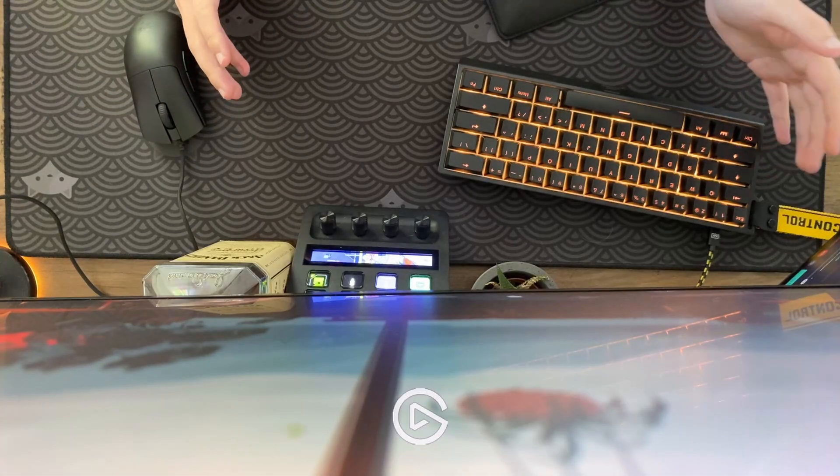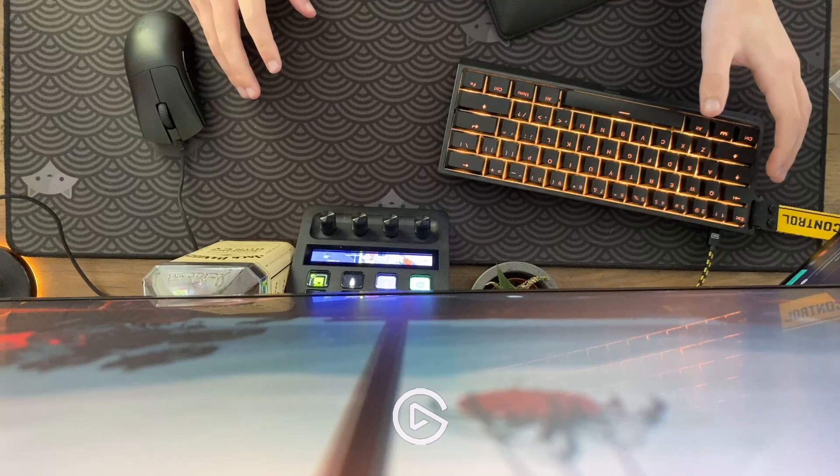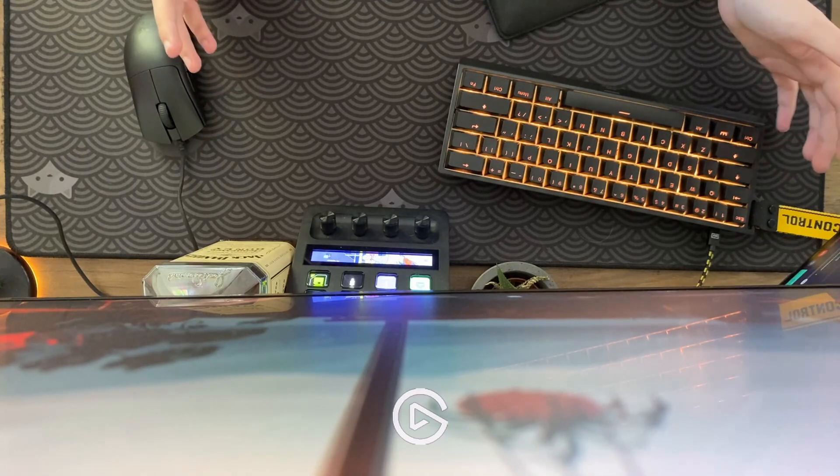All right, this is my update on the Wooting 60HE. It's been about a month and I've been using it as my main board.